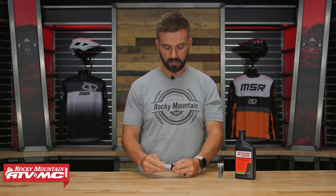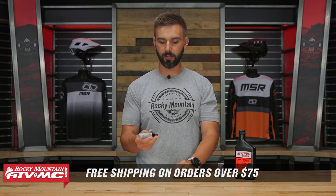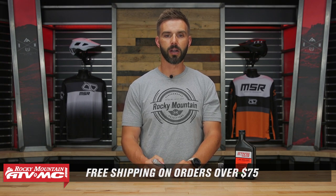To grab yours, click on the link or head over to RockyMountainATVMC.com. As always, we ship free over $75. If you want to stay up to date on products and reviews like this, get subscribed to the Rocky Mountain YouTube channel and hit that notification bell. I'm Chase, and we'll see you on the trails.